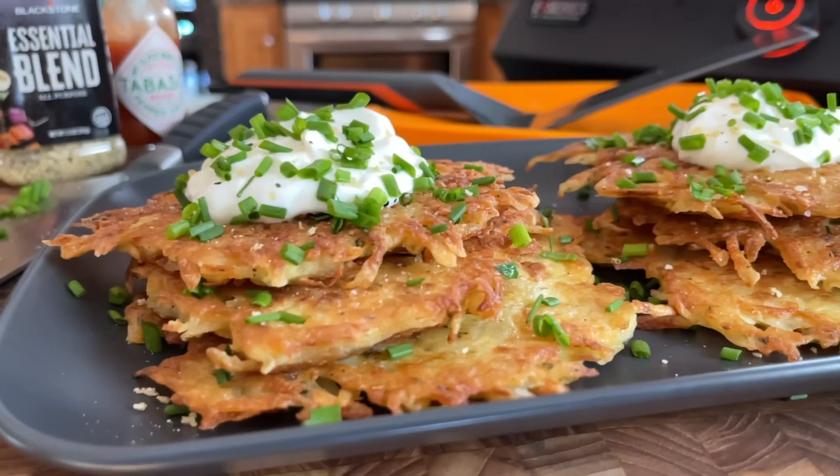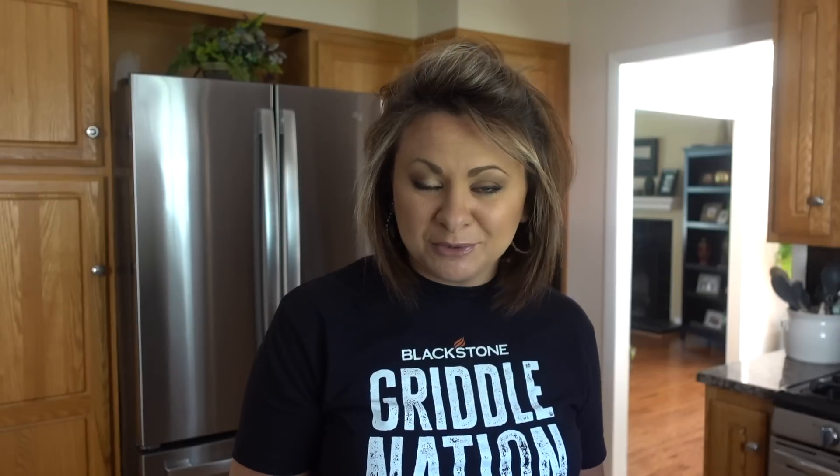When you do, be sure to post a picture. And don't forget to check out all of the pancake recipes available through the Blackstone YouTube channel and the Blackstone website. Until next time, I'm Blackstone Betty — I cannot wait to see you guys in the next video.